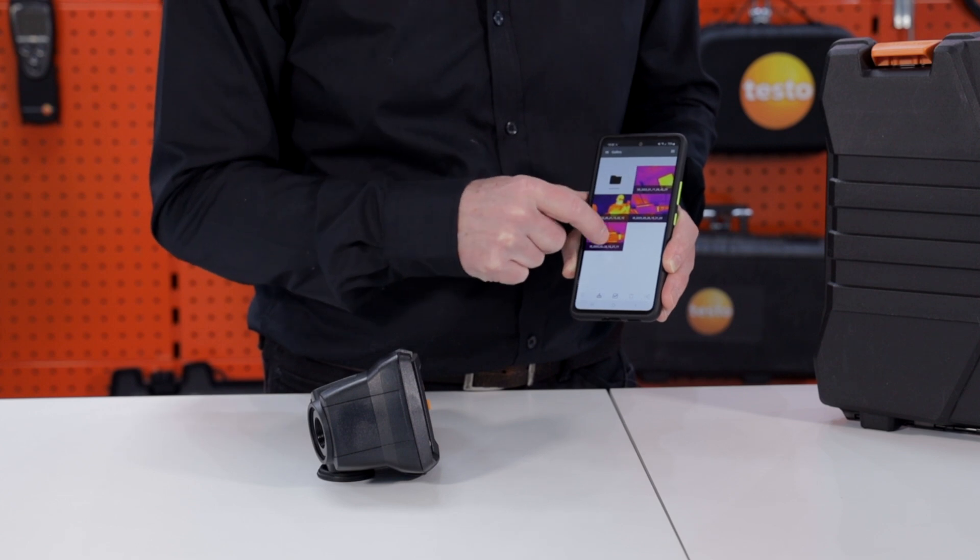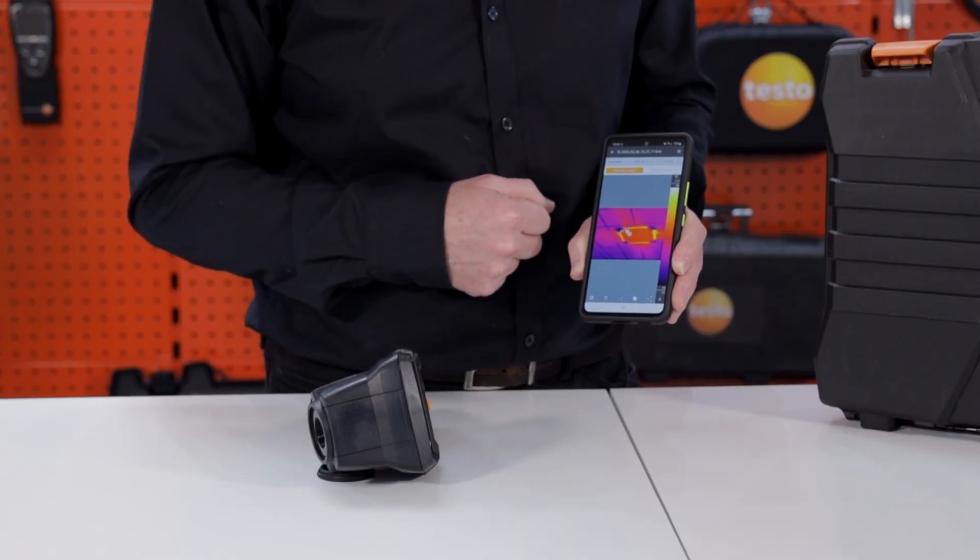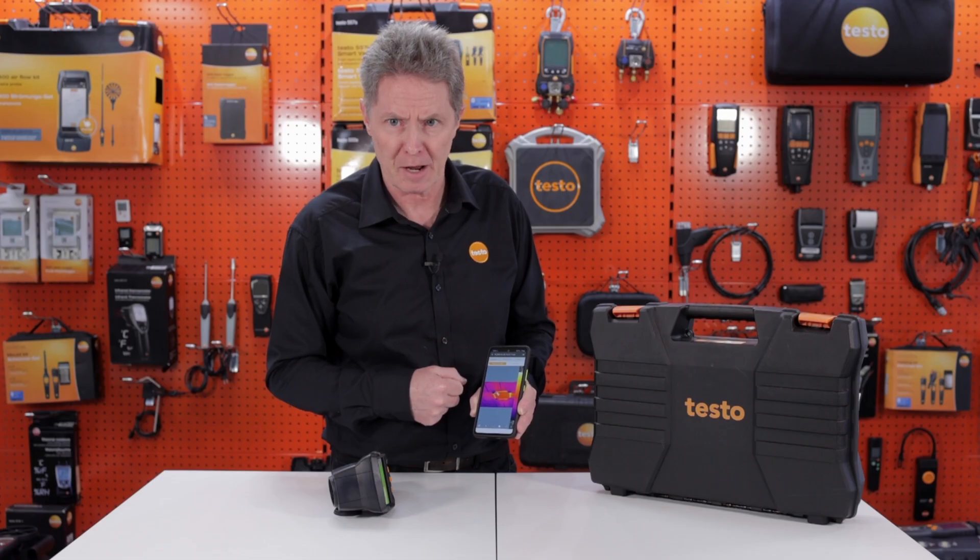If I go to the gallery and look at some previously saved images, here's an image that we saved directly to the phone, and that can now be put into a report and sent via the Testo thermography app.